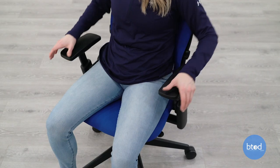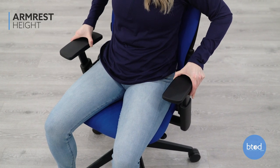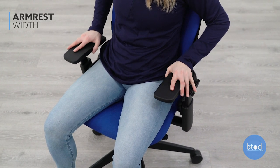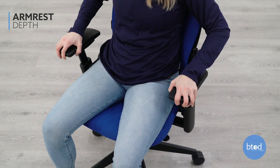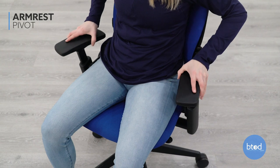The Steelcase Leap V2 has height arm adjustments with arm cap adjustments such as width, depth, and pivot. When adjusting the arm height, hold the buttons on the side of the arm caps to raise or lower. You will want the arm height adjusted so that your arms can rest at your sides and elbows bent at a 90 degree angle, and that is how you adjust your Steelcase Leap V2.